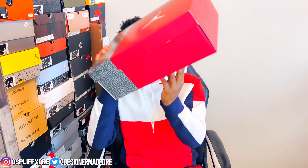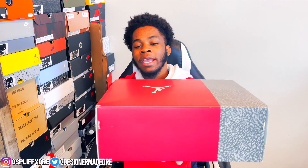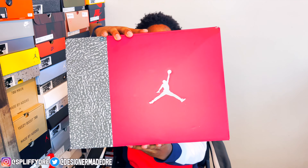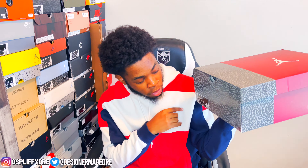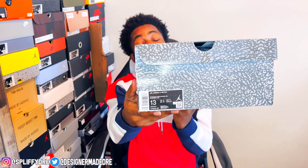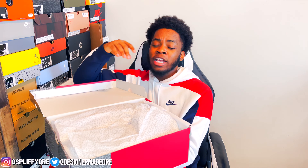Look at that big box right there — as you can see it is a Jordan 3 box. Spinning around for y'all to show y'all that size tag, as you can see that is that cardinal red. That size tag does say Air Jordan 3 Retro and the colorway is White/Light Curry/Cardinal Red. This is a size 13 — I had to get my hands on it to get this review out for y'all. Without further ado let's go ahead and pull this lid back.